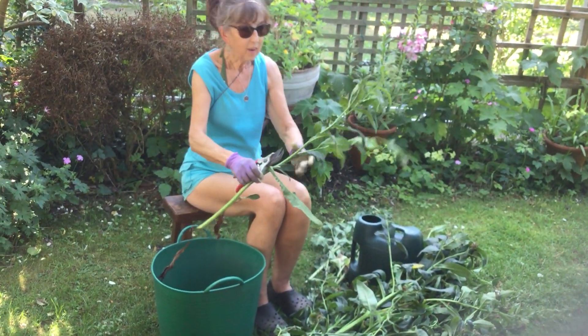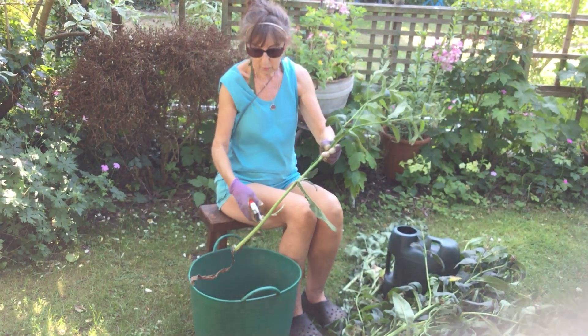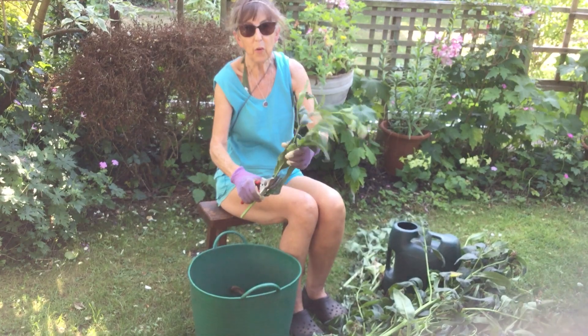I've let my comfrey grow really big because I like the flowers and I enjoy them, so I've left it too much too long. If you want to see the short version, have a look at Monty Don on Gardener's World.